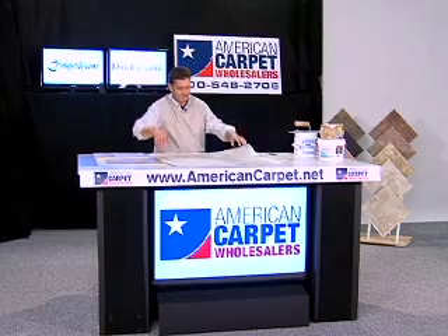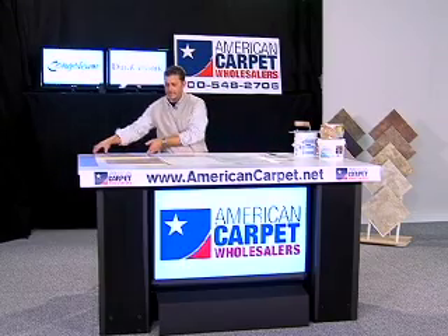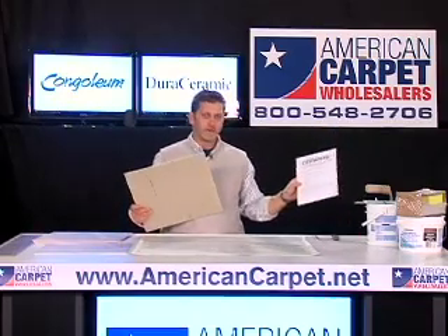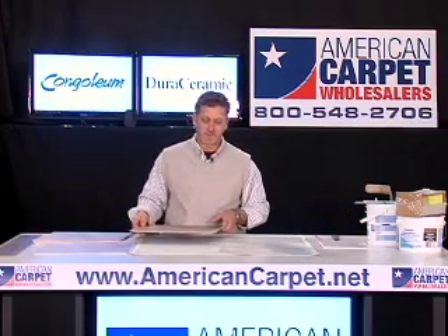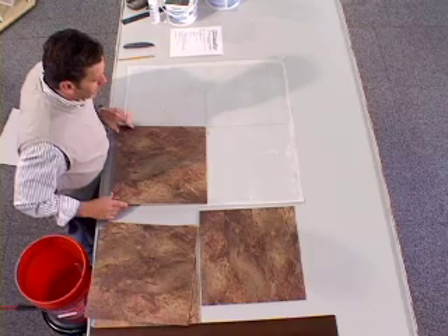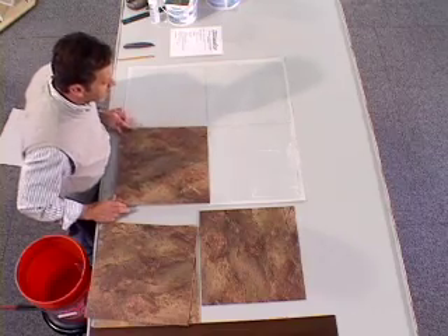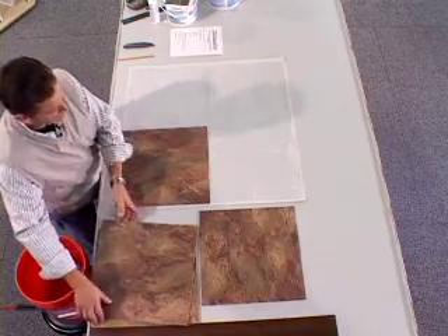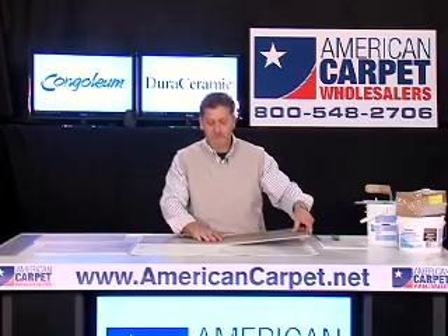Now with the template already made, we are now going to take and apply our first piece of Congolium Dura Ceramic onto what we call the underfloor system. That is a great underlayment that you can use in case you don't have the perfect subfloor. So you've got your reference point and you just take your tile — easy as putting pictures in a photo album — just line it up to the edge that you want it on. You should already have your reference point on the floor, and once you do that, you just apply it to the glue, press firmly, get your next piece.